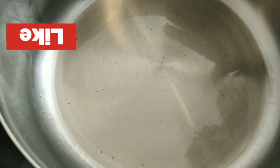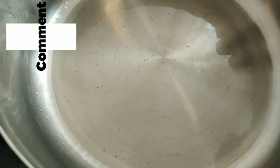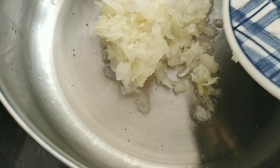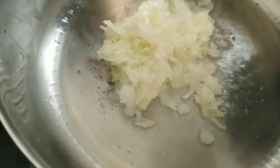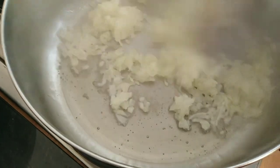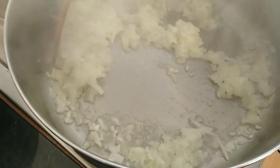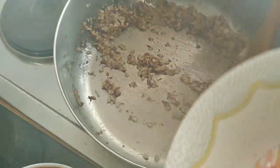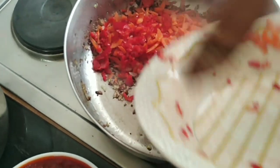It's time to fry the ingredients. As you can see, I have a little oil in the pan. I'm going to start by frying the onions. It's already brown, so I'm adding the other ingredients — the carrot and then the red pepper.